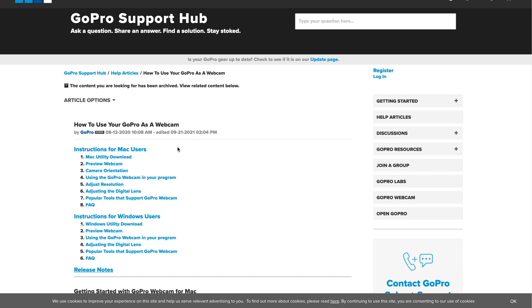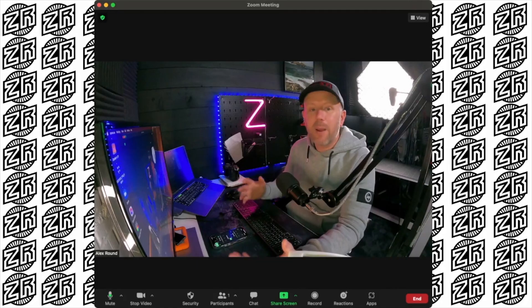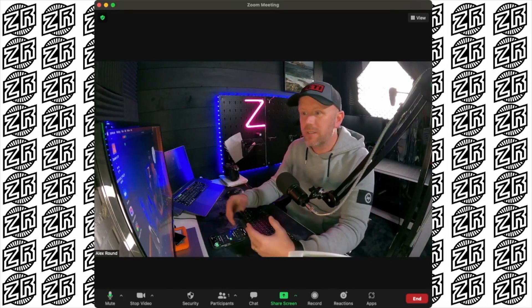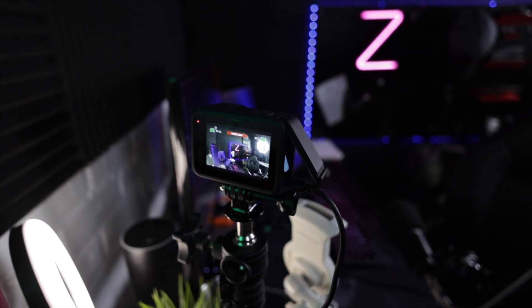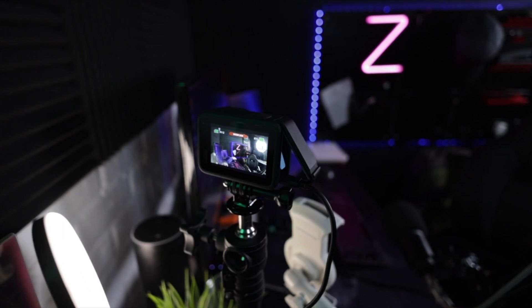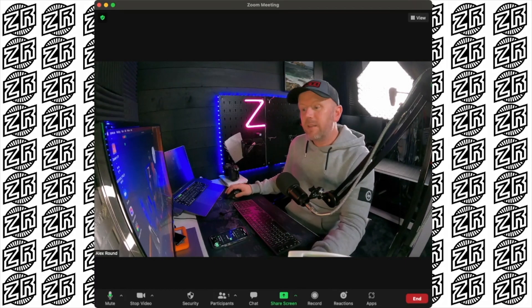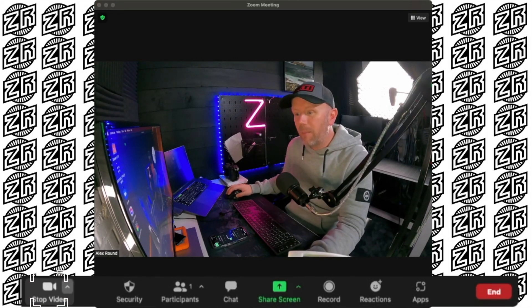Now we're in Zoom. When you start a new meeting it will of course ask you to join with video and join with computer audio — do both. I recommend using an external audio device, it always sounds a little bit better than using the built-in microphones, but you could use AirPods or something like that as well. To get the video, go down to where it says 'stop video' and press the little arrow up — it gives you all the camera options available.